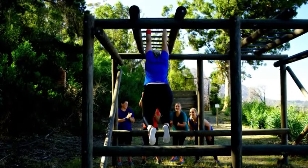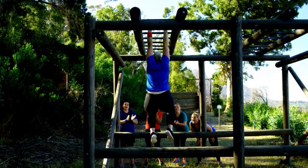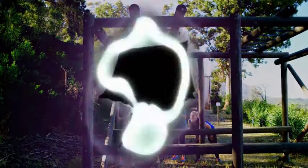Dead hangs are a great exercise. You can add them into your routine, doing it 5 minutes every day, and reap the benefits. Thank you for watching.